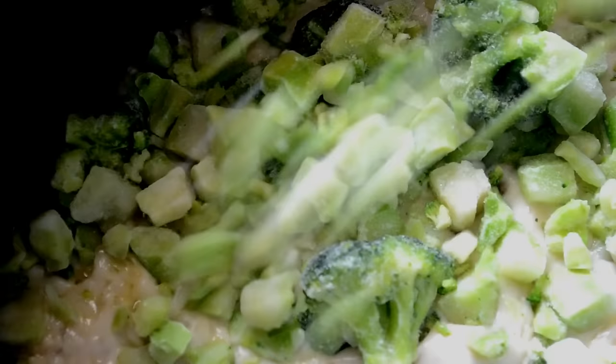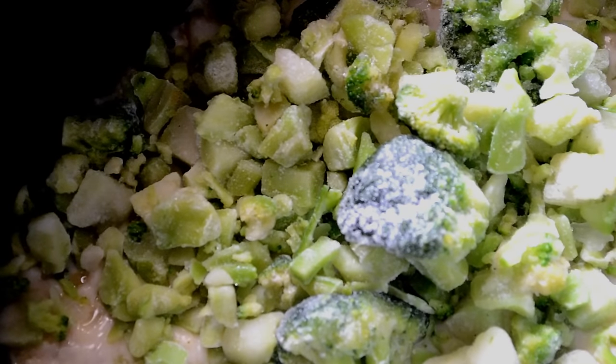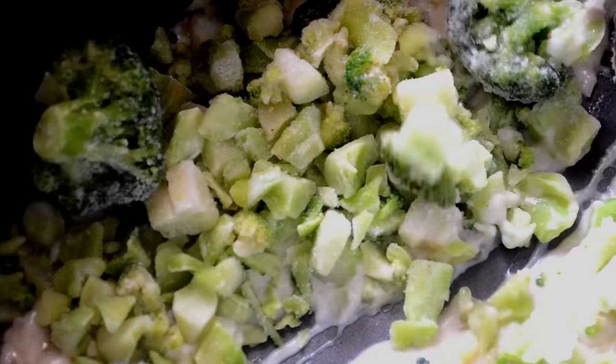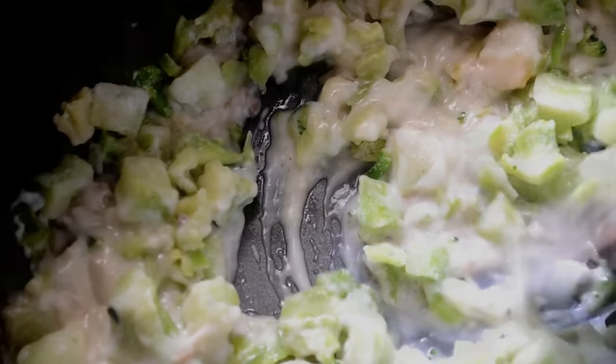And now it's time for the broccoli. I'm using frozen broccoli that was slightly thawed — I just set it on the counter for about 5-10 minutes. It doesn't matter. Just stir it around and cook it until it starts to heat up and defrost completely.